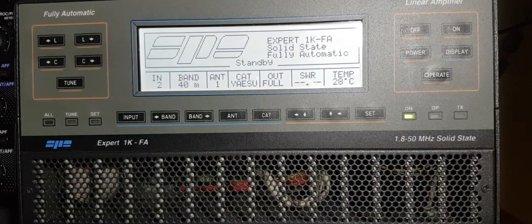The higher up you go the band - 20 meters up to 10 - you might have to put a bit more RF power into the linear, but yeah, it's a simple linear and a cracking piece of kit.